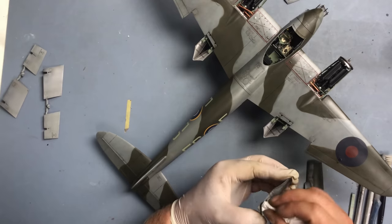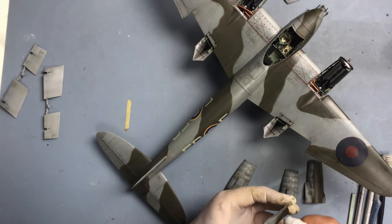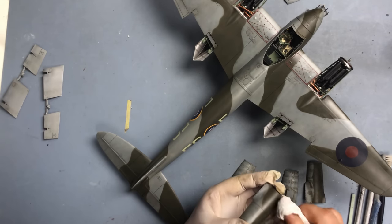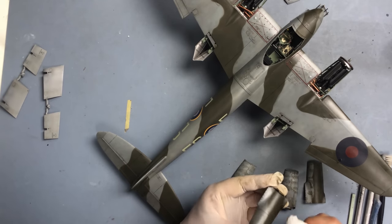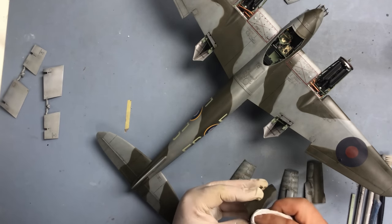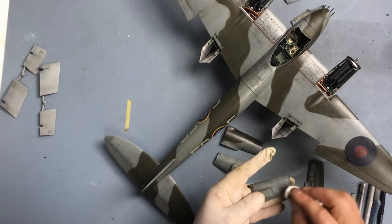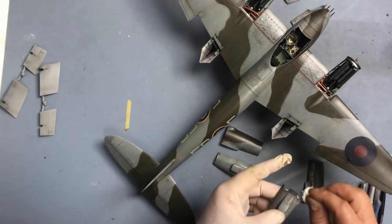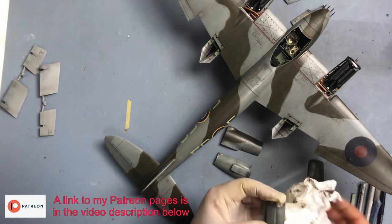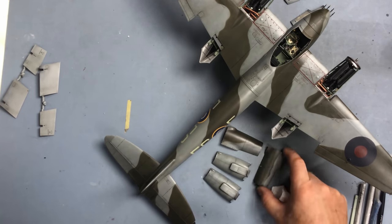I've just got these cowlings to clean up now. The other thing I'll have to do off-camera is all the undercarriage doors and the bomb bay doors - I don't want them looking pristine when the rest of the airframe is in this sort of dirty state. The Starship Wash, because it's got a little bit of brown in it, makes these look oil-stained, or at least as if they've been handled by oily hands. That's a nice effect - that's why I like the Starship Wash so much from MIG.